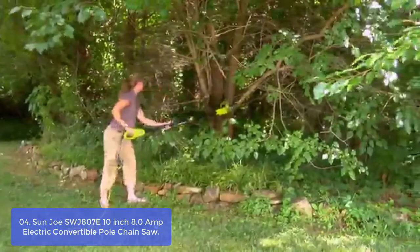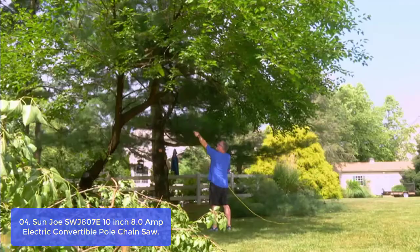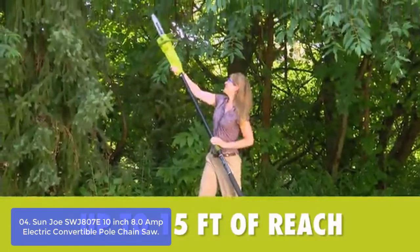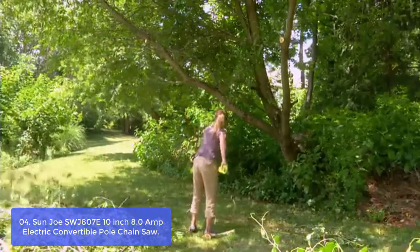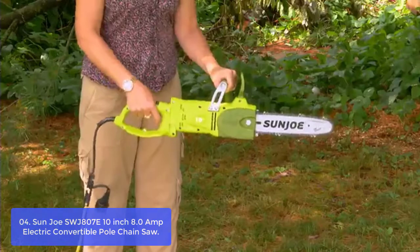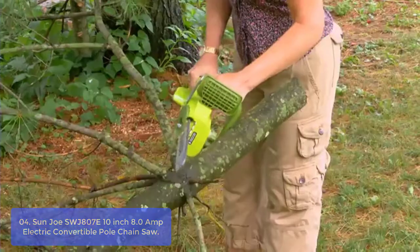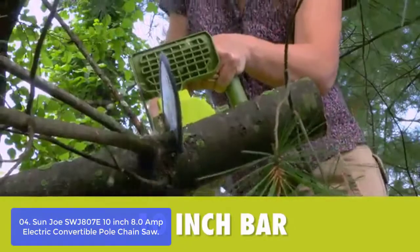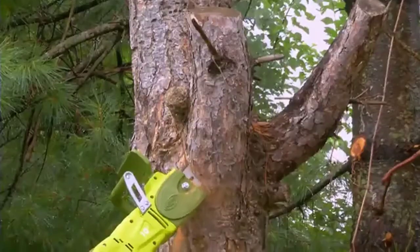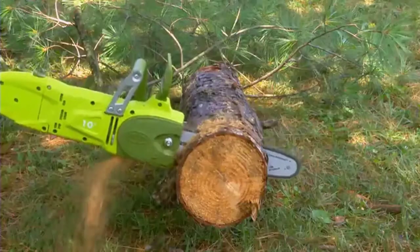List number 4: Sun Joe SWJ107-E 10-inch 8.0-amp Electric Convertible Pole Chainsaw. The SWJ107-E takes the danger and difficulty out of trimming your overgrown trees. Stand safely on solid ground and adjust the telescoping pole to gain up to 15 feet of overhead reach. When there's wood to be cut, the SWJ107-E quickly converts to a hand-held chainsaw to make light work of loads of logs. Powered by a robust 8-amp motor, this durable saw can handle the most stubborn tree limbs up to 7 inches thick. It features a durable bar and chain with an auto-oiler to keep both bar and chain fully lubricated during use.